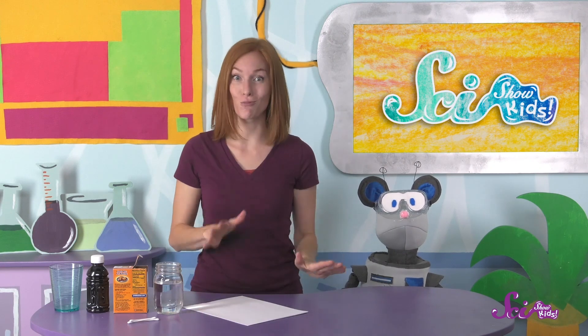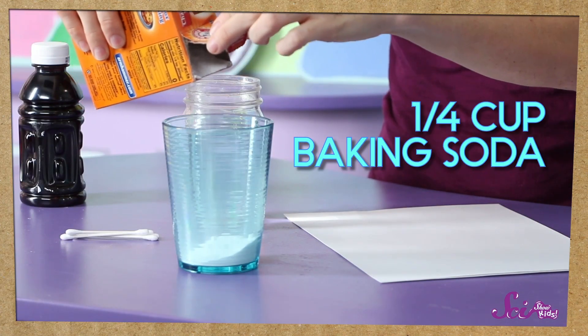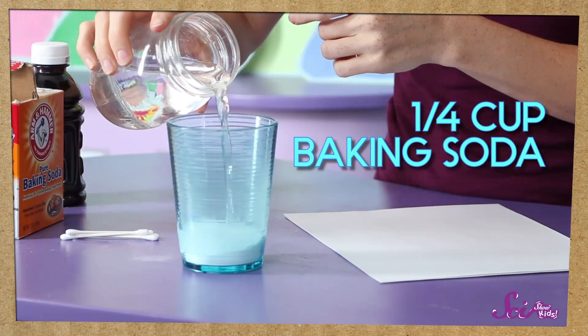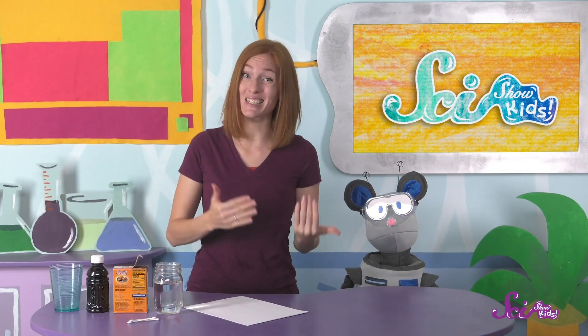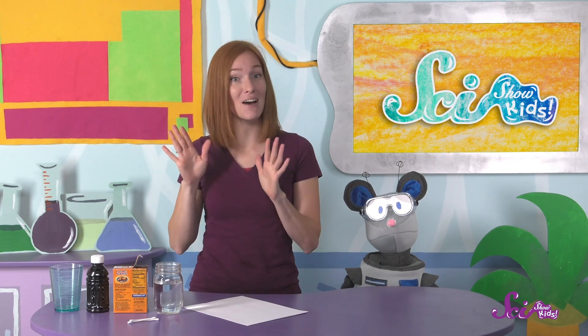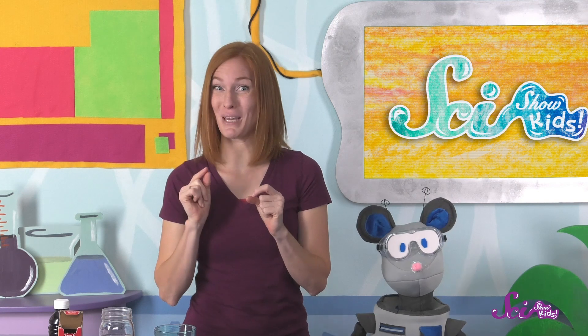And a piece of white paper to write on. And a grown-up, of course. The first thing we'll do is mix a quarter of a cup of baking soda and a quarter of a cup of water. The measurements don't need to be exact — we're just trying to make sure we have about the same amount of each. This baking soda and water mixture will be our ink.